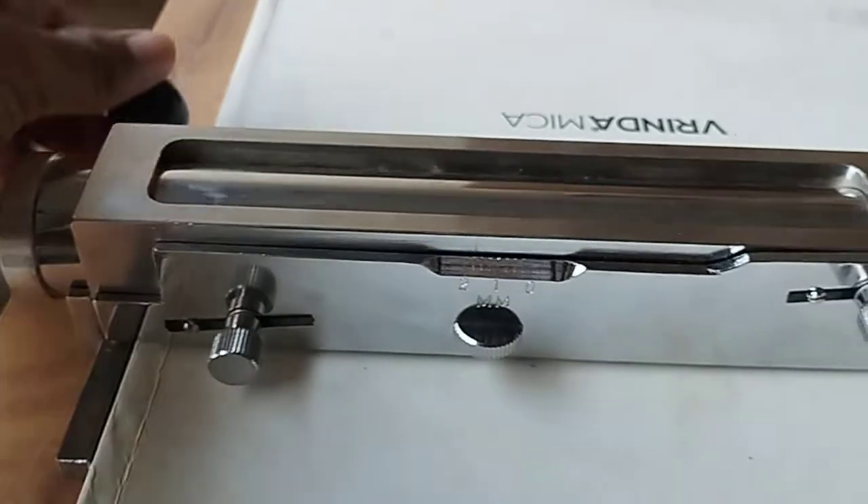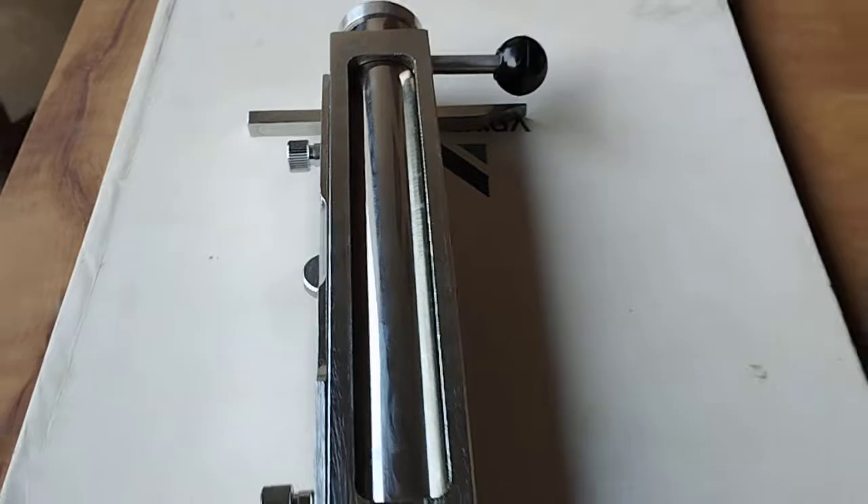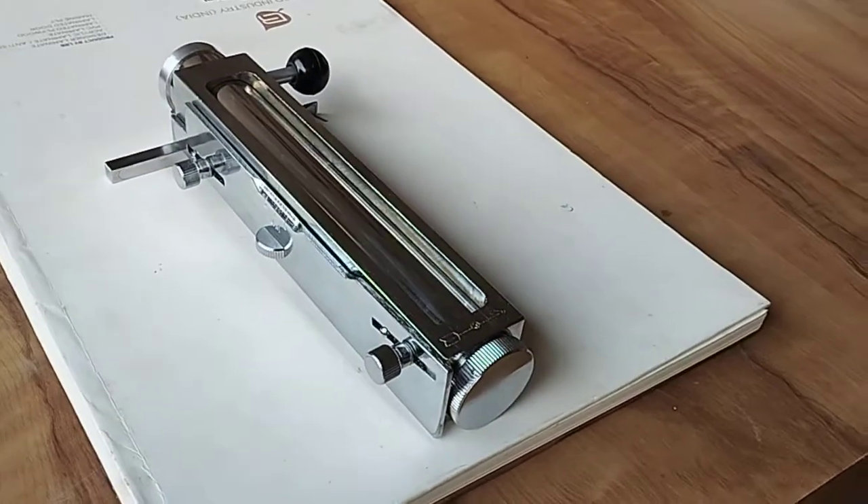As I showed you, this is the open and close mechanism. This is totally made up of brass, best in quality — Harpalinsons thin layer chromatography spreader.